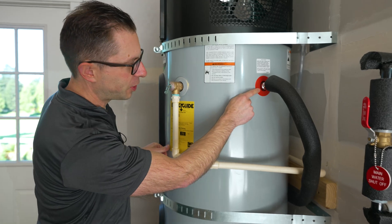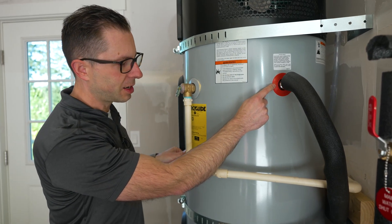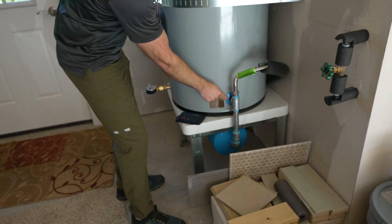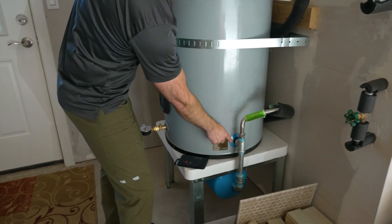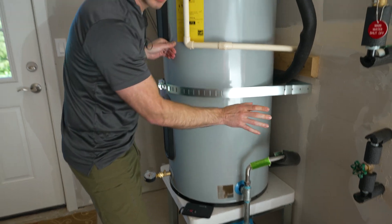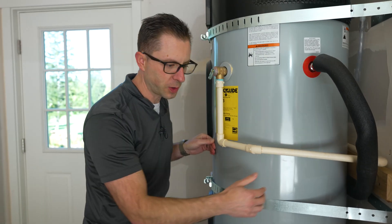The nice thing is they've labeled where the hot goes out up here, and here's where the cold comes in. We'll step around to the other side in just a second to show you how that's configured.